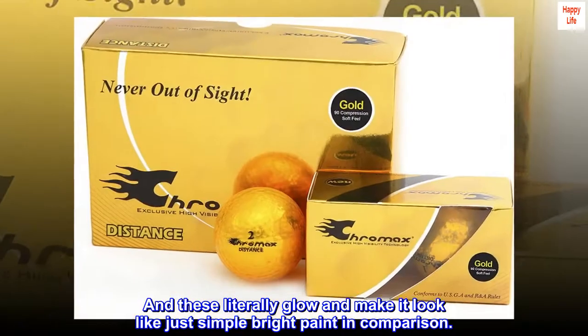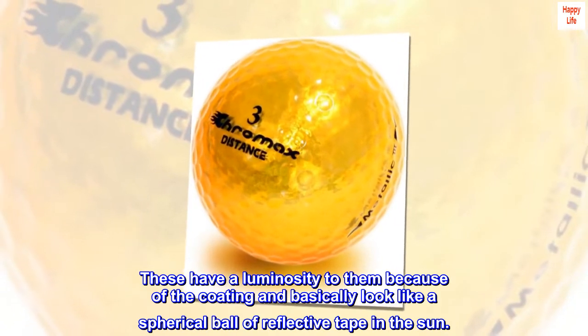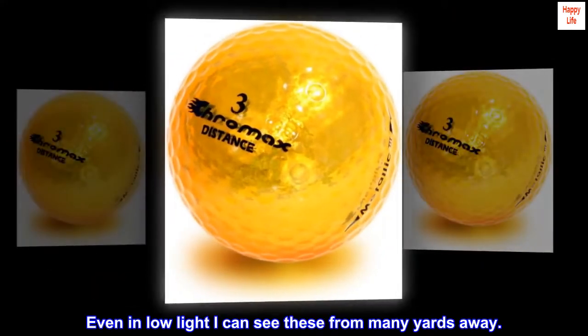In comparison, these have a luminosity to them because of the coating, and basically look like a spherical ball of reflective tape in the sun. Even in low light, I can see these from many yards away.